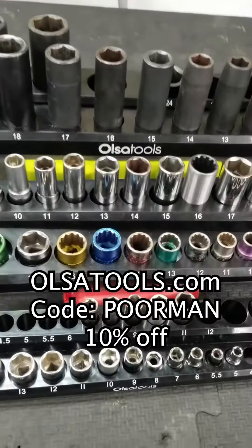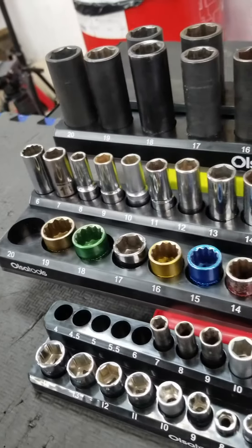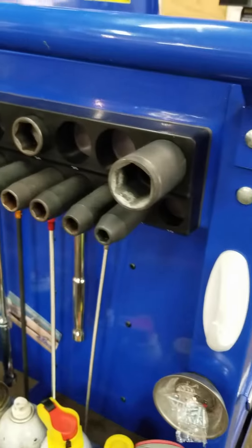What's up guys? You gotta check this out. I just got these magnetic socket holders from Olsa Tools. Let me show you what makes these things so awesome and will probably blow your mind.